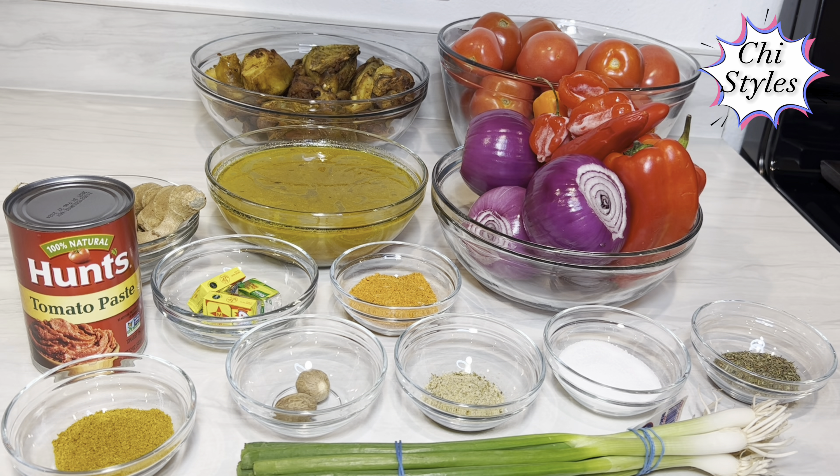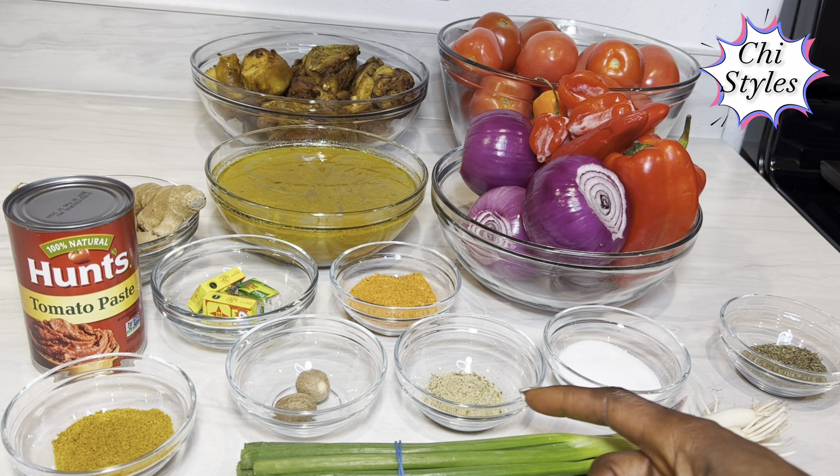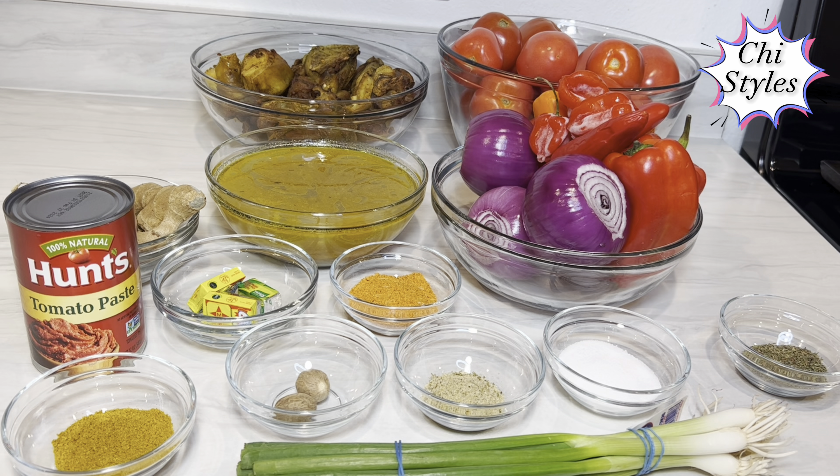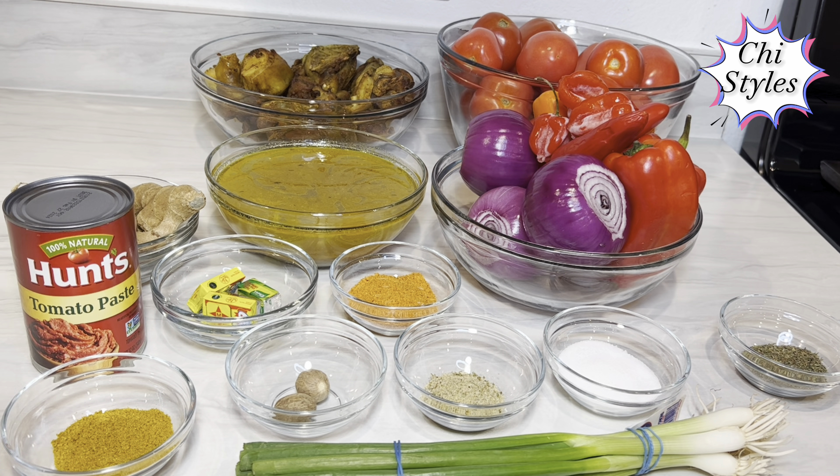Thyme, salt to taste, all-in-one multi-purpose seasoning, stew seasoning, spring onions, nutmeg, curry powder, chicken flavor, Maggi, tomato paste, garlic and ginger, the stock from the chicken, and the chicken itself. This chicken has been cooked and air fried.